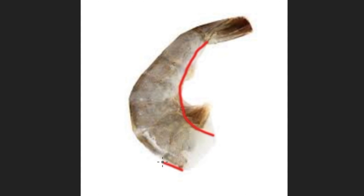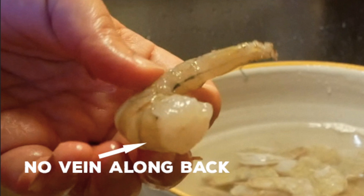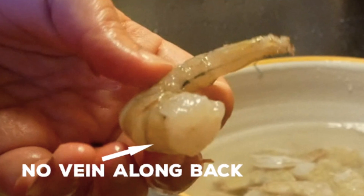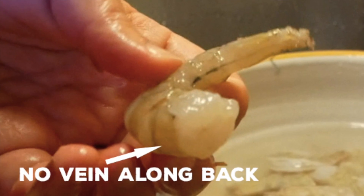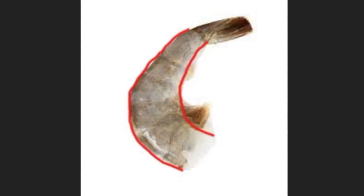But on larger shrimp you probably want to devein. And if you're feeling really fancy, or if you notice a vein running along the top back of the shrimp, you can also cut there and remove that one. That is what is called butterflying the shrimp — so if you want to make a fancy dish where your shrimp look like a butterfly, you would cut the bottom inside and the top inside so that they pop open more.